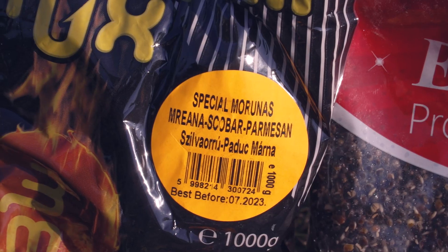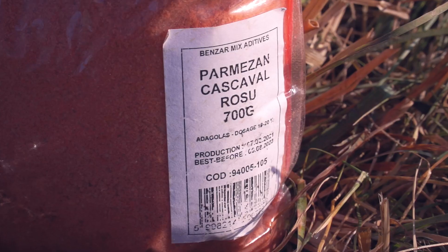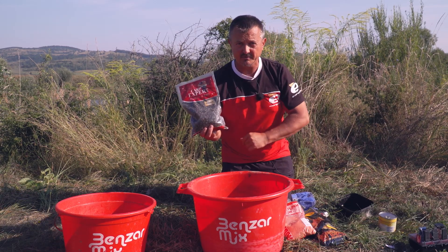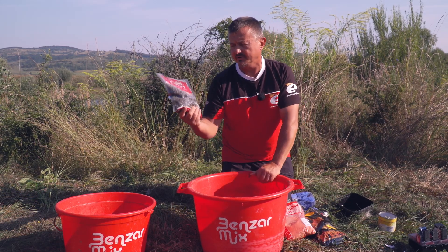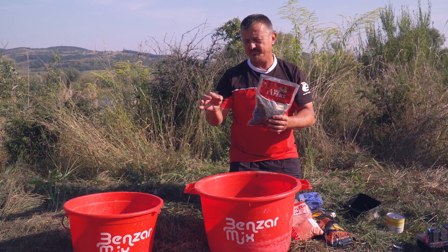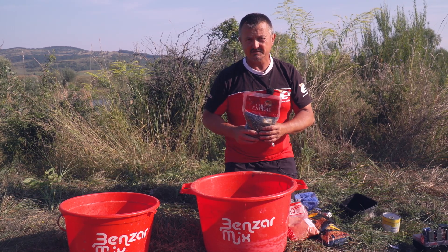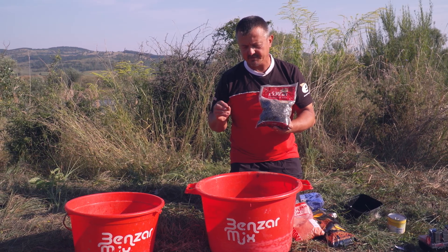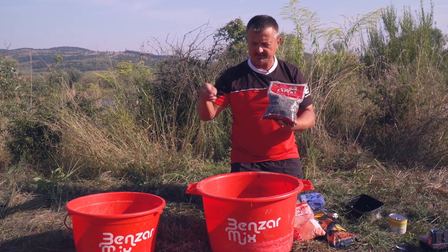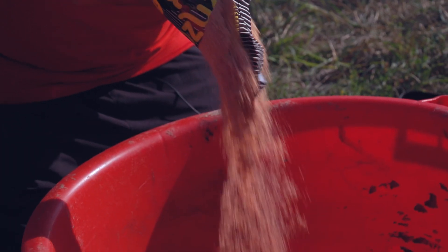I use marunas scovar, reddish color 3kg, a bag of red parmesan and hemp for groundbait. Hemp is very important, especially when fishing in currents and on gravel, where the stones are smaller — the small and heavy particles like hemp seeds get between the cracks and between the stones, keeping the fish there for a long time.